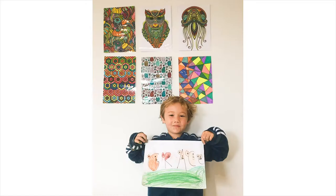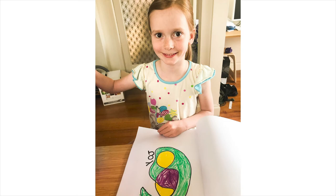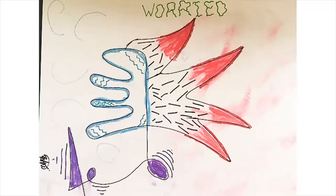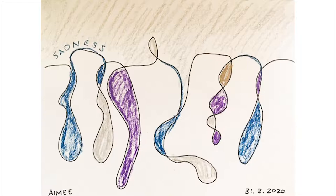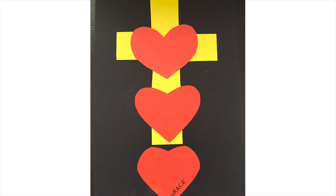It's so beautiful to see everyone's different concept of grace, and it's also so beautiful to see that you are using automatic drawing as a technique to express your emotions and feelings. Today we're going to talk about a new artist and a new concept, and together we're going to combine them both and make some art.